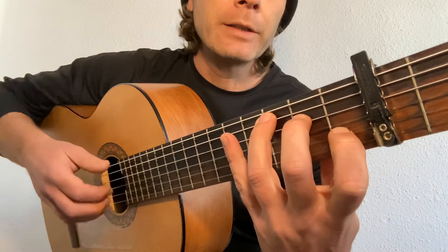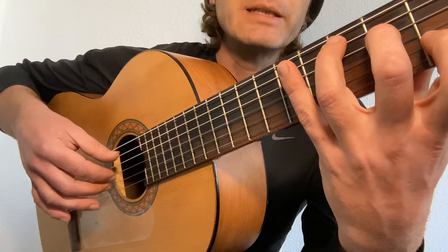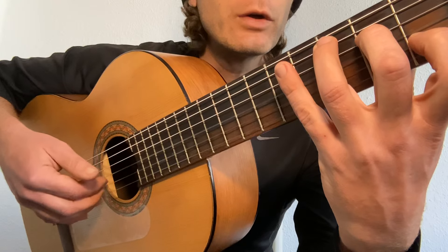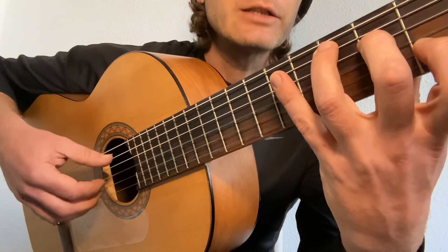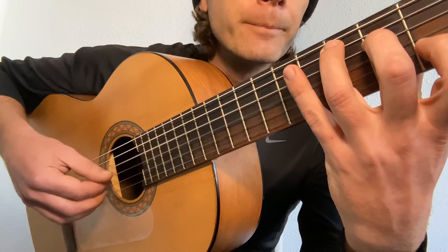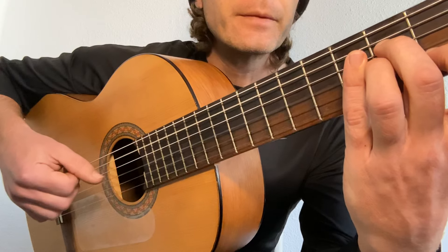Now our finger pattern for the introduction: my index is on the third, middle's on the second, ring is on the one, and thumb is going to play the bass notes. I'm going to go five, four, and then play those fingers together. Careful not to pull at the string — just let the fingers do the work, coming into the hand.